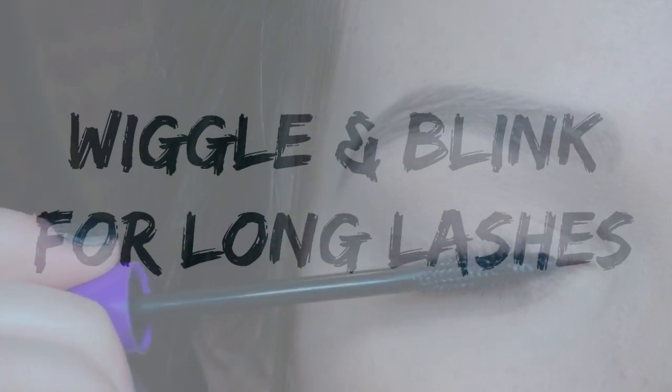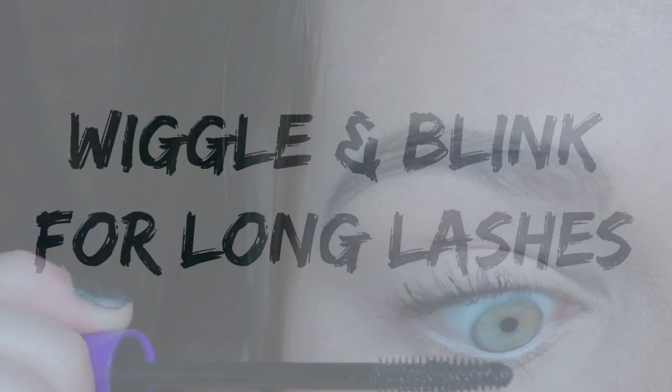Now for the fun part — we're going to apply the mascara. Take your mascara; I'll have some of my favorites linked down below. For better application, just wiggle the wand and blink at the same time.